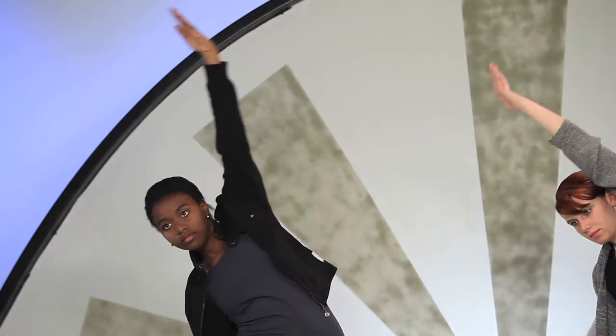Inhale, right arm reaches. Exhale, side bend. Inhale, left arm up. Exhale, side bend. Twice more with your breath.